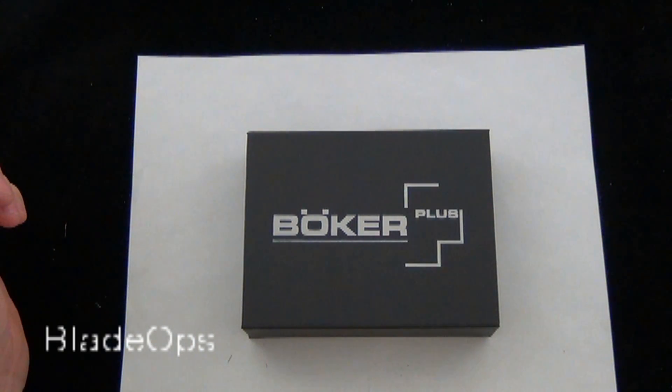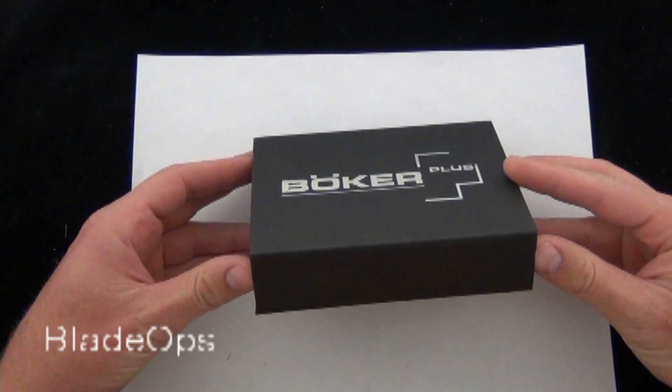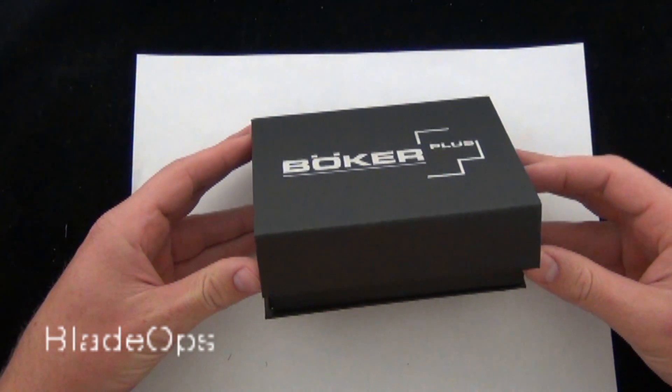Hey Blade Ops, today we are demoing the Boker Toucan Knife Tool. The product code on this is the BO282 and these are going for $29.95, and that's with the shipping and everything included.